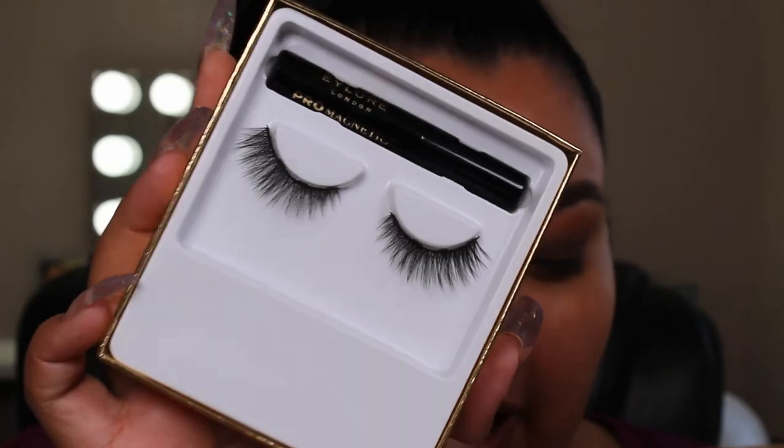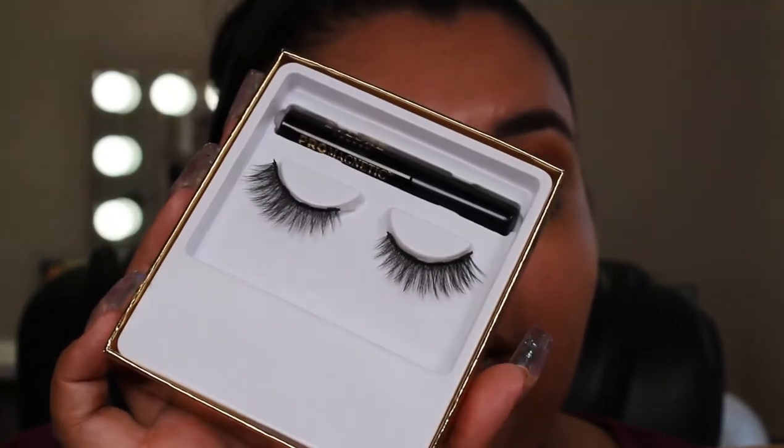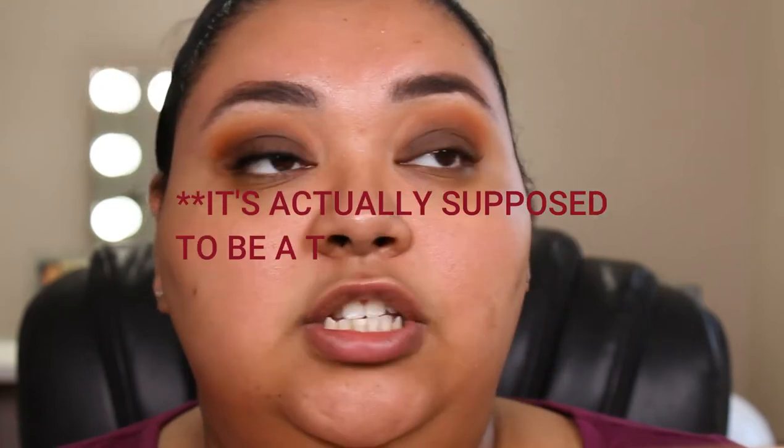Moving on to the Eyelure London Pro Magnetic Lashes. This one comes with a liquid liner. Basically you just apply the eyeliner, let it dry, apply again, let it dry, and then apply your lashes — so this one is two coats of the liquid liner. This one doesn't say anything about repositioning; I'm pretty sure you can just reposition them as many times as you need.